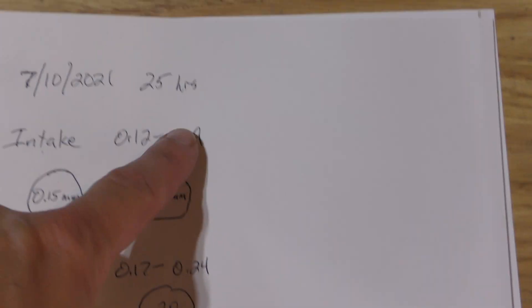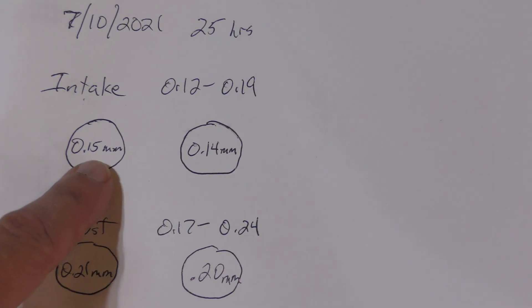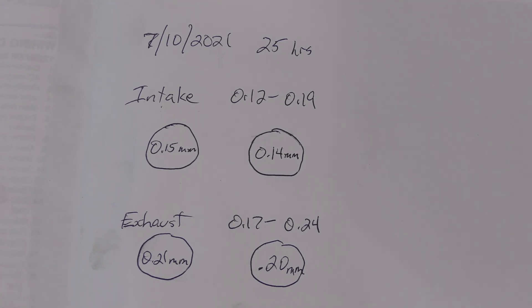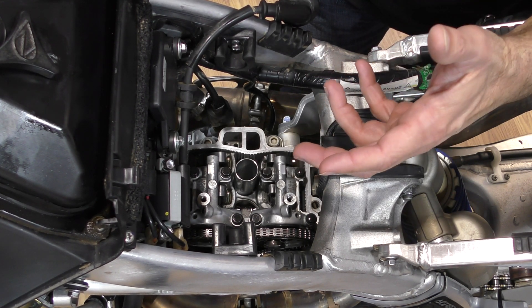I've recorded these measurements on the blank page in the back of my manual — the date, the hours, the intake spec and the exhaust specs, and my clearances for each one. I think these are good for now. I'll come back in another 20 to 25 hours or so and see where we're at. So that video is from my 25-hour check. The bike has 60 hours on it now and the intake valve clearances have tightened up a bit.